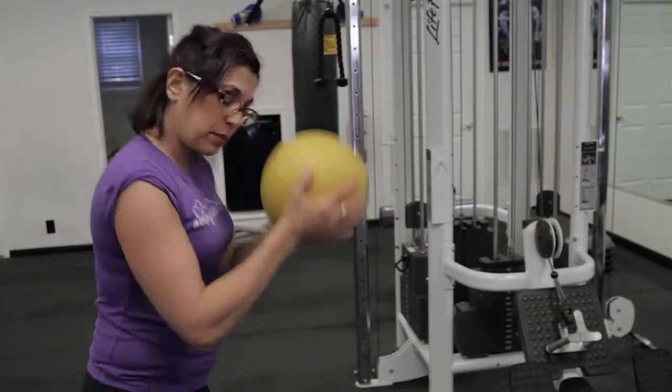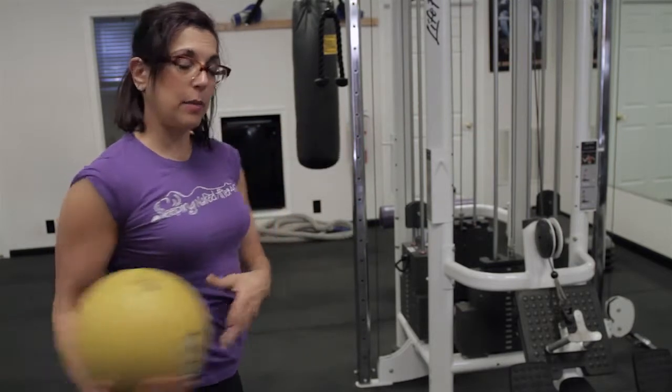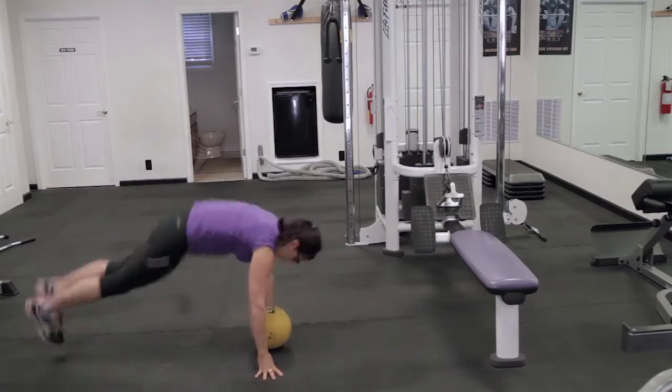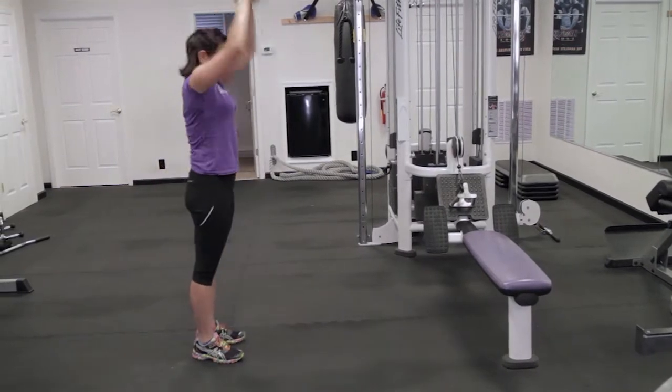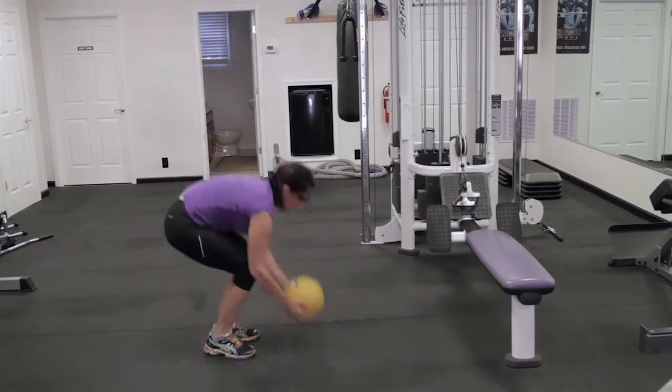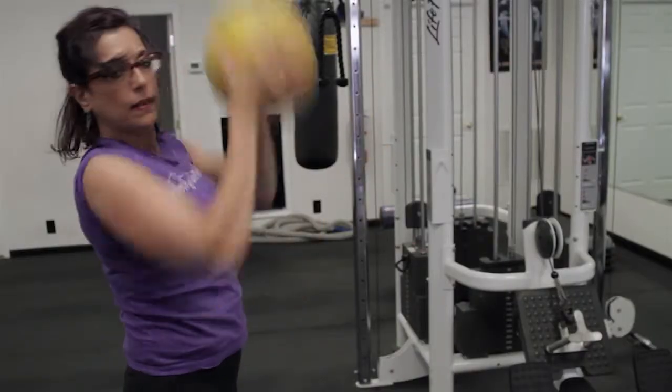So with the ball, I'm going to squat down, place the ball down, extend my legs, pick the ball back up, and lift it above my head. Down, out, in, and up. That's the first exercise.